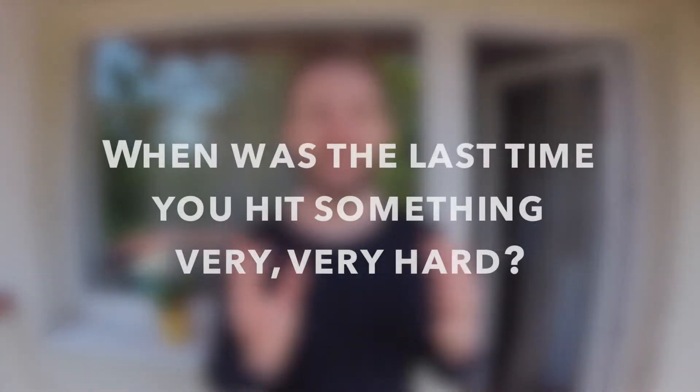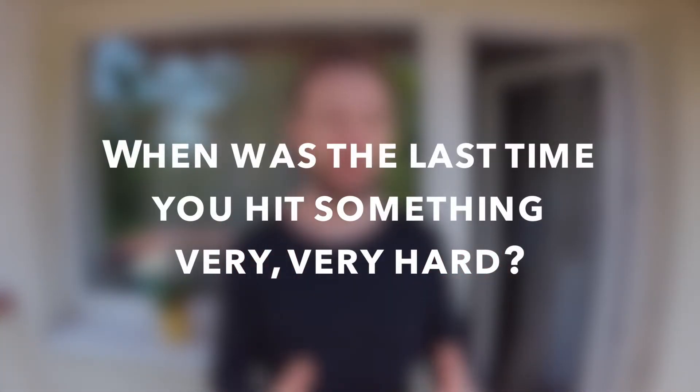Let me ask you: when was the last time you hit something very, very hard, and what did you hit? Stay tuned, because in the next video we'll be answering Madalina's question on how you can have more time for meditation.